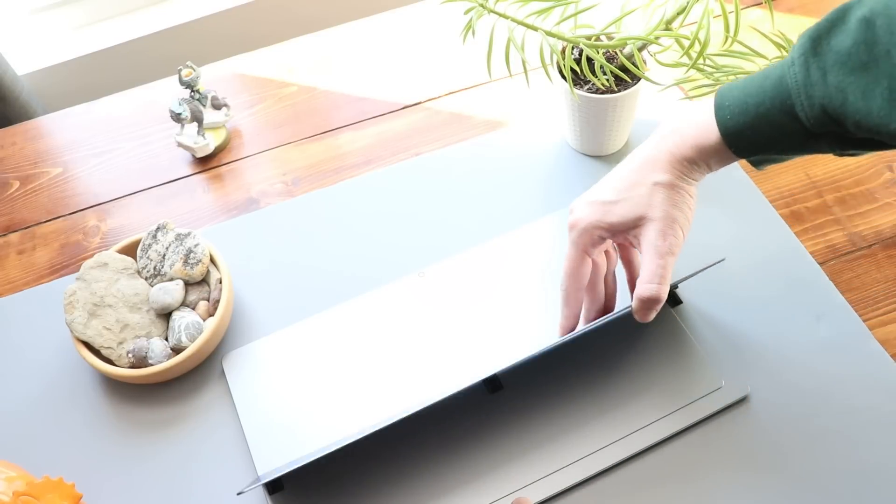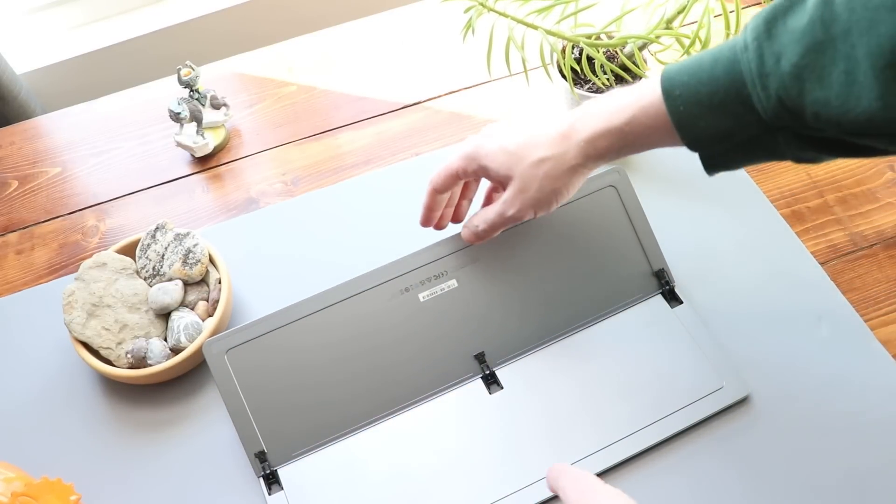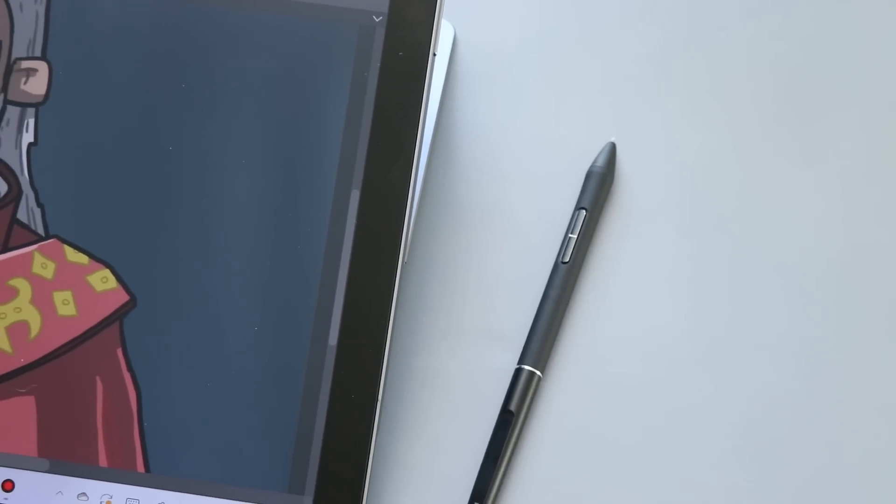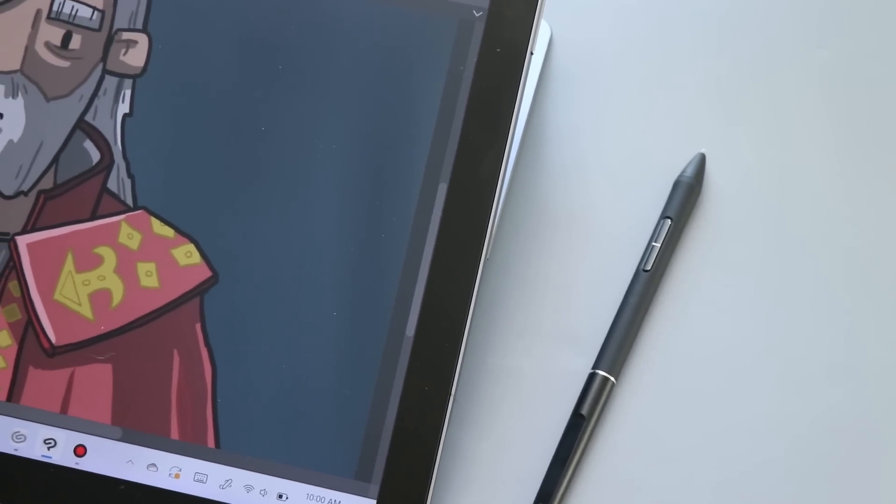These devices are so similar, and the Canvas Studio is clearly inspired by the Surface Pro. Just take a look at that kickstand, the way it's meant to be used as a tablet, the way it so prominently features a pen. So what are some of the differences?